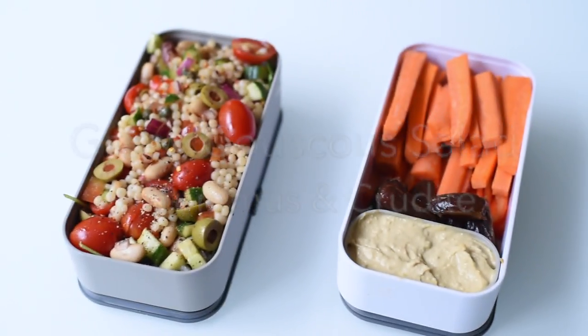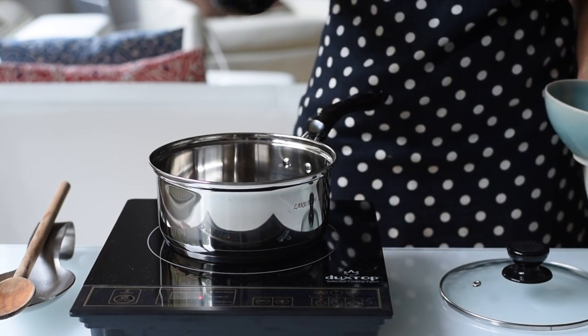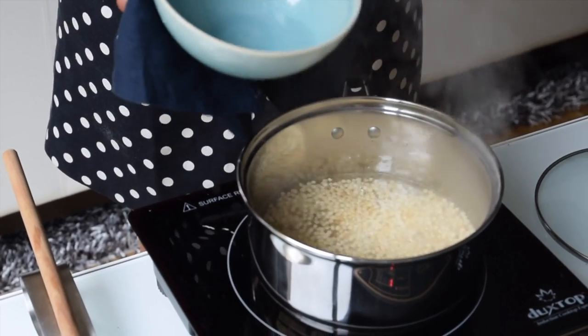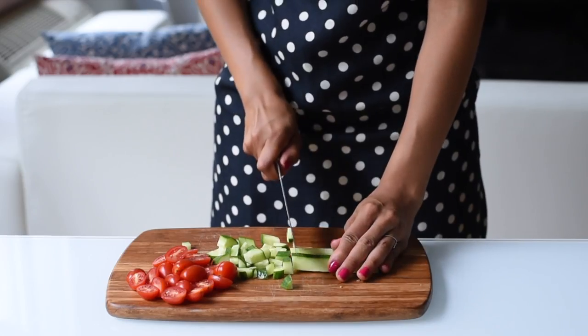Our next bento box back-to-school lunch is a Greek couscous salad. I like to sauté the couscous in olive oil for five minutes until it's lightly browned, then add water and cook on low heat for about 10 to 12 minutes. I find this method adds a little more flavor than just boiling the couscous.